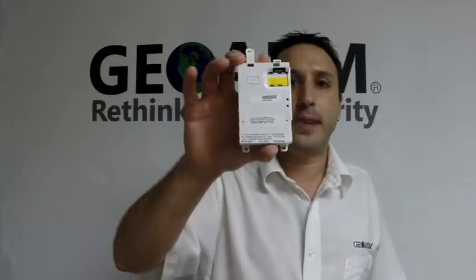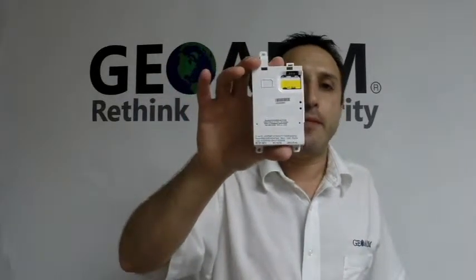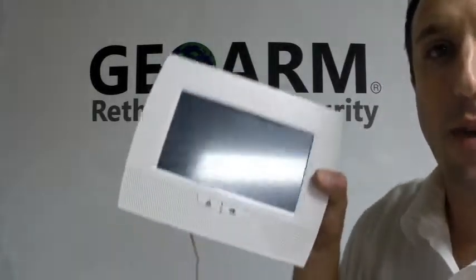Hey everyone, it's Joe here from GeoArm Security. Today I want to show you guys how to install a Honeywell GSMV LP5 4G into a Honeywell L7000 panel.